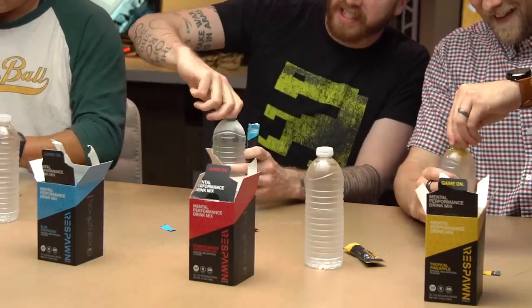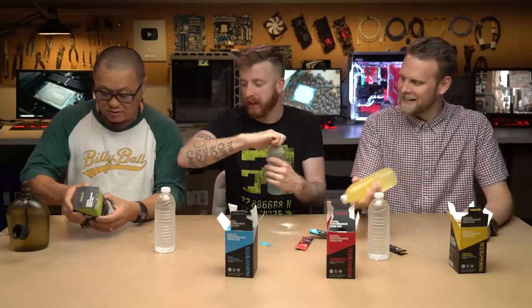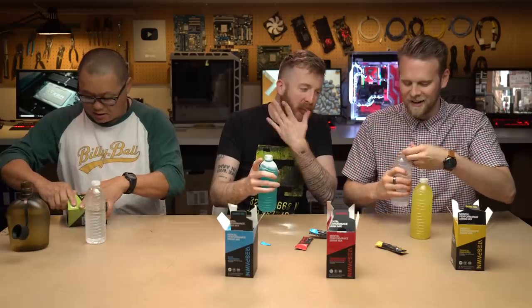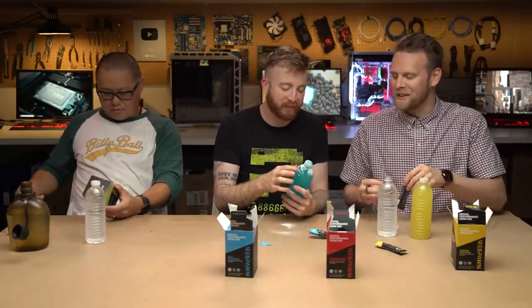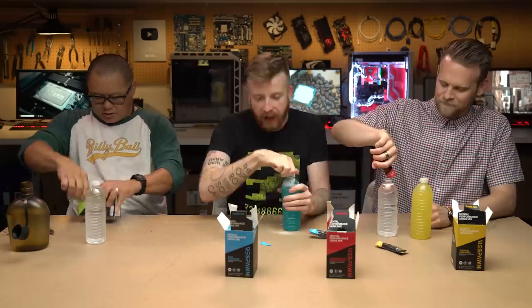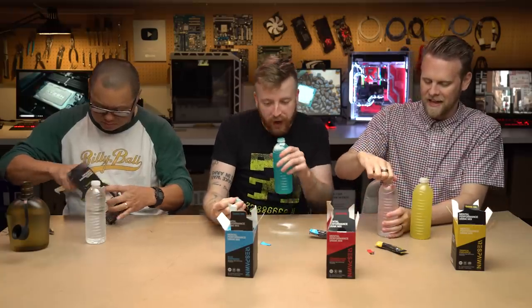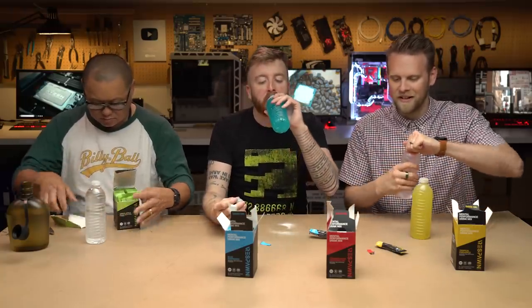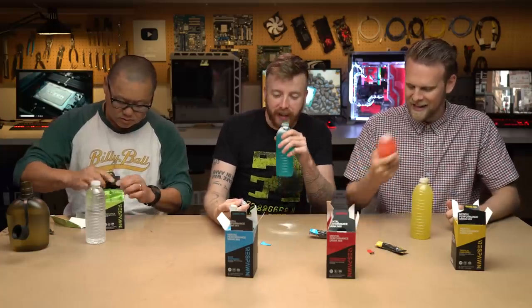It tells you to mix this into 16 to 20 ounces of water. How does it taste? It smells like Kool-Aid. It does have — we should say — vitamin B6, vitamin B12 — that gives me energy — and whatever pantothenic acid is. It also has not chlorine, but choline.